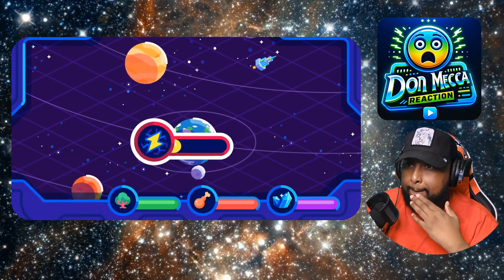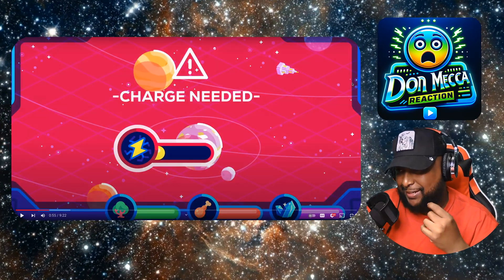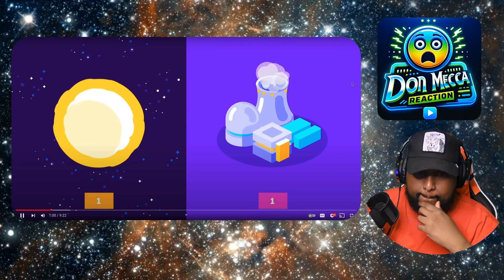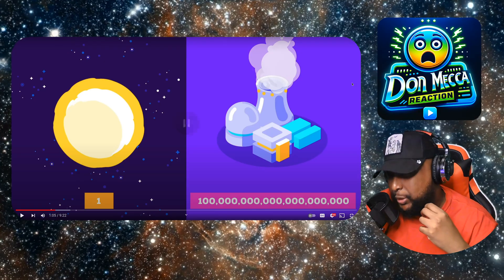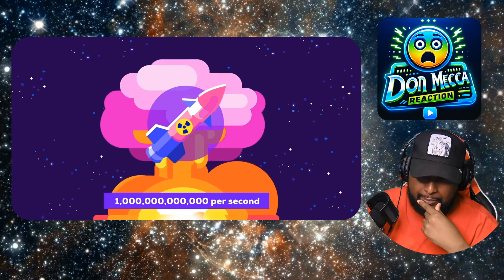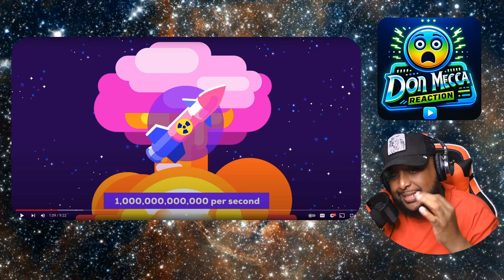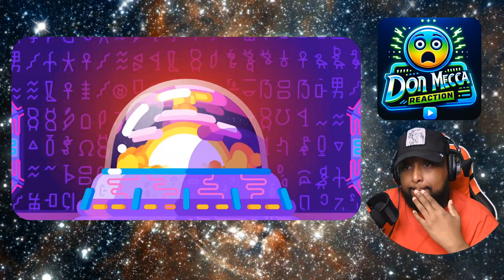Luckily there's no dead battery on the moon with nowhere to find power — the sun is the ultimate source of energy. It's a furnace 100 quintillion times more powerful than our most efficient nuclear reactor. It shines with the energy of a trillion nuclear bombs per second. A trillion nuclear bombs per second — so how do we get this energy? Not some of it — all of it.